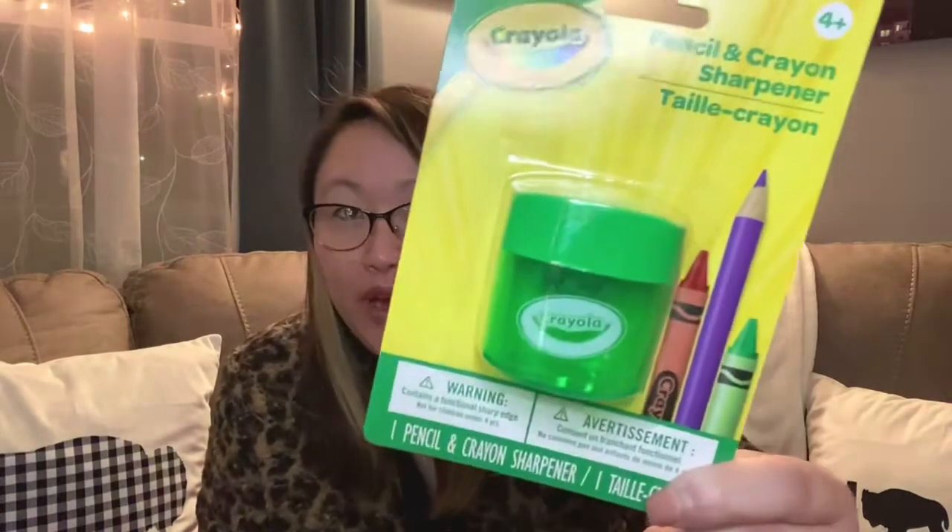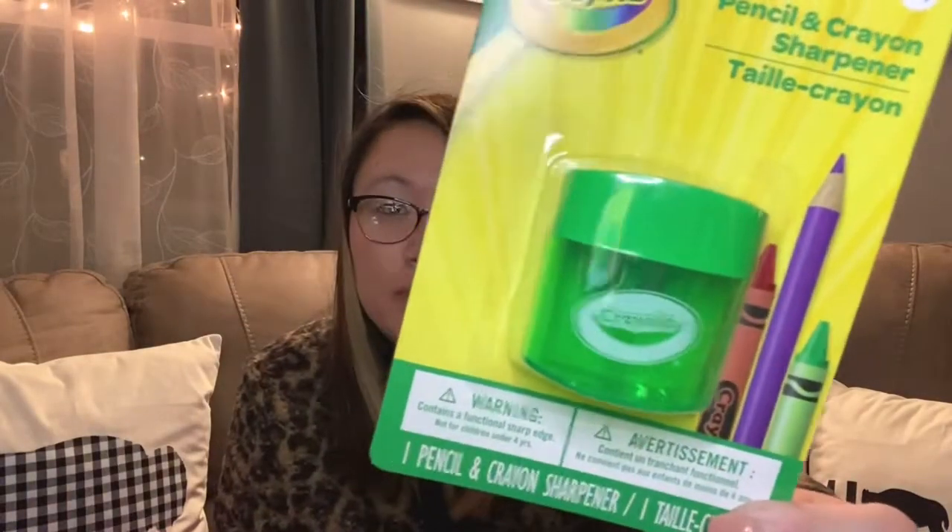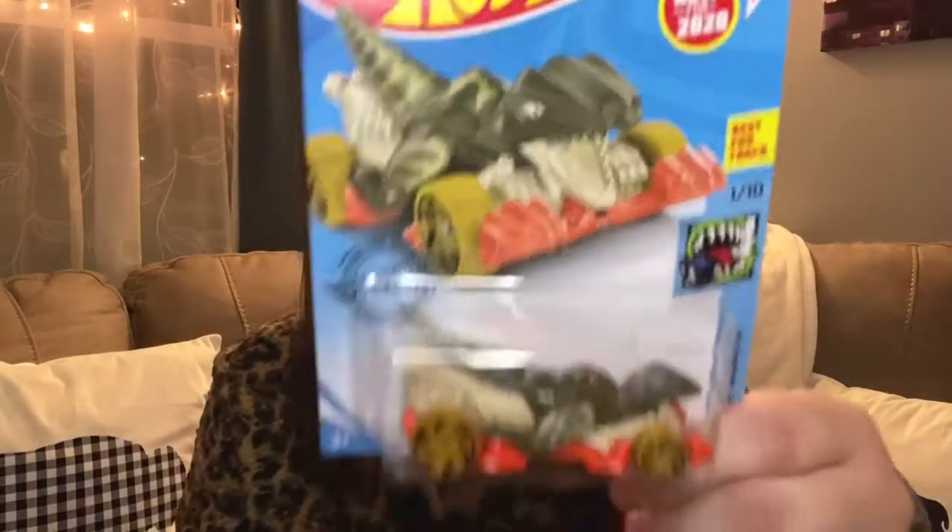My daughter needed a pencil sharpener, so I got her a name-brand Crayola pencil and crayon sharpener. It was a dollar and it's name brand, so I just grabbed it for her. She just needs to sharpen her pencils and things for school.